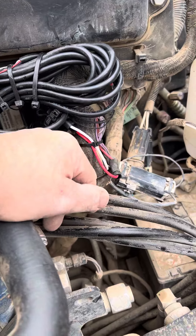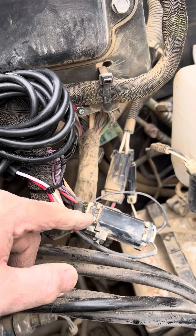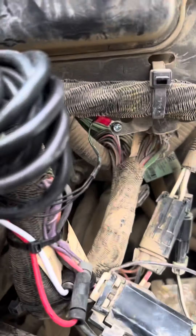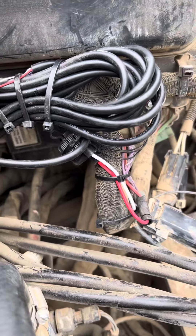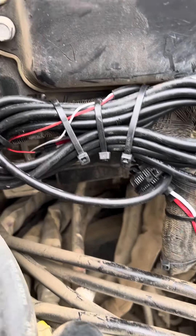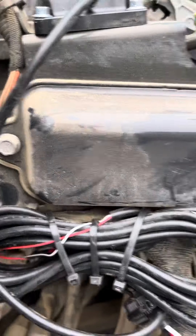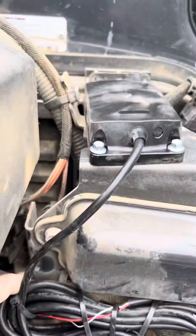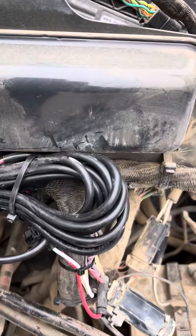We're tied in here — red is hot, there's a black ground in there. I prefer to self-tap my ground; I just self-tap it, I don't like using machine grounds. This stuff is all tied up nice and neat, they can get to the fuse panel if they need to, and I've got the device screwed into this metal panel on top.